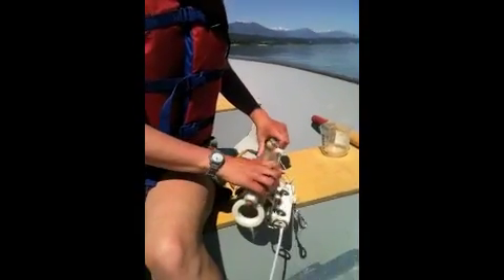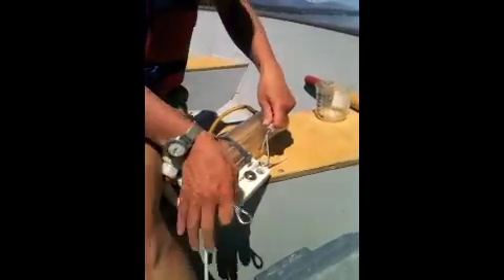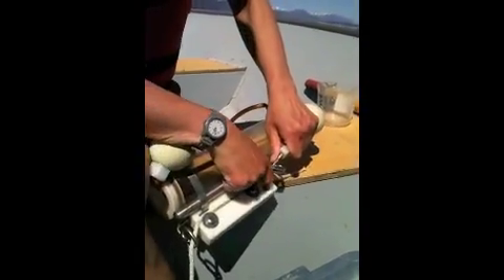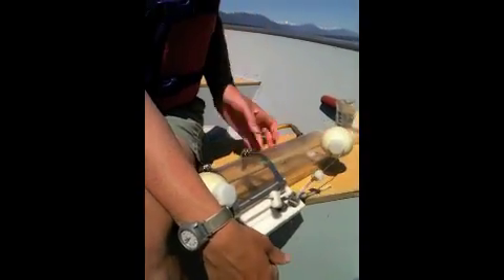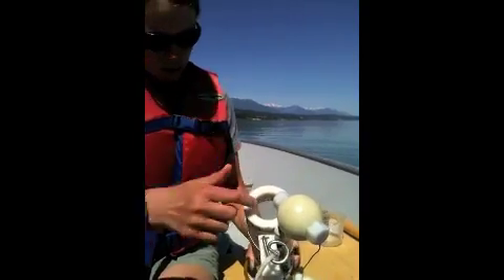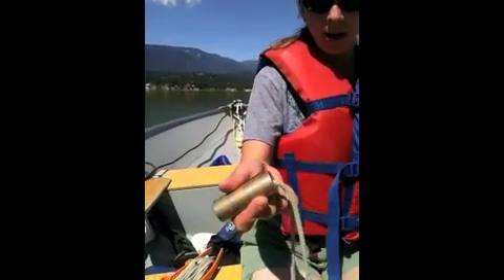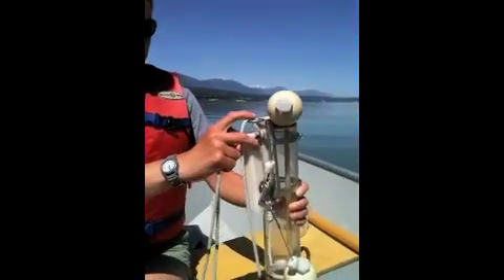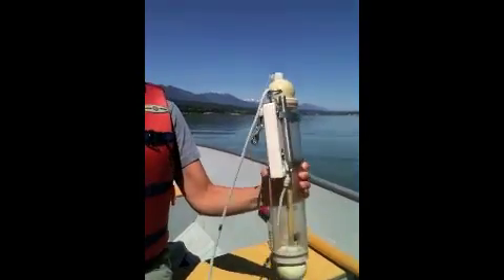I'm pulling these two sides in. There's a loop here — I'm sticking it through and hooking this on. So what's going to happen when this is in the water: we're going to send it down, and water is going to go through here until we get to the desired depth. Then I send down the messenger, which is this little guy right here. It's a really heavy weight, and that'll trigger this. It catches water right at that point in the lake.